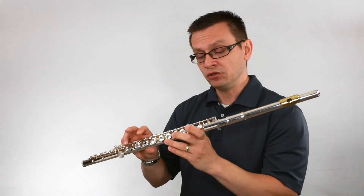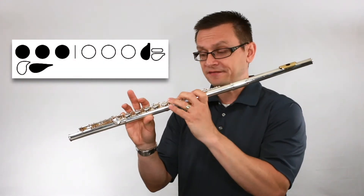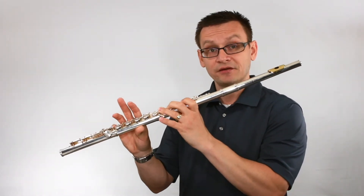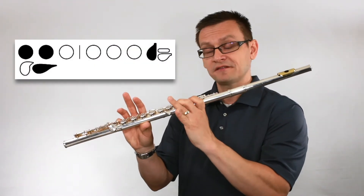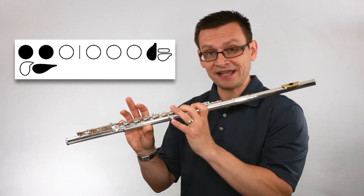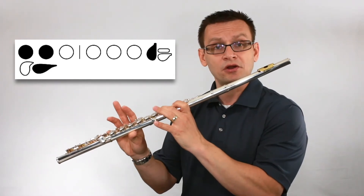Low G natural uses our thumb, first, second, and third finger on our left hand, and our pinky on our right hand for tone and balance. For A natural, we simply lift one finger — we lift the third finger on our left hand. So we need our thumb, first, and second finger on our left, and our pinky only for tone and balance on our right.